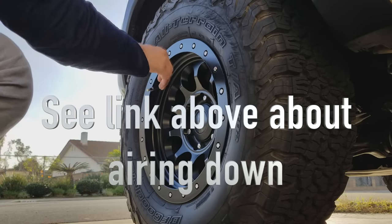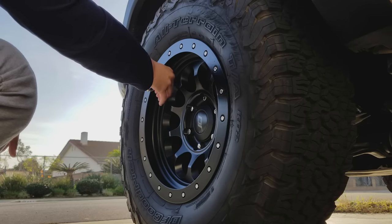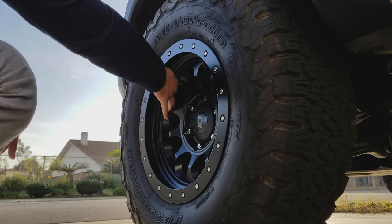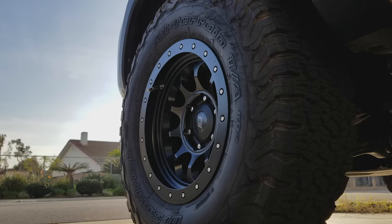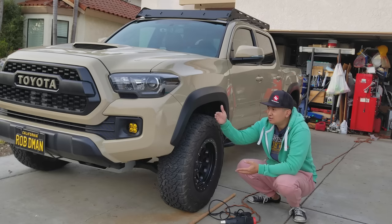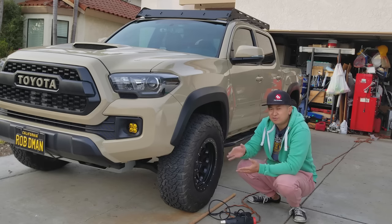there were issues as far as rubbing, and it was because of the more negative offset and having a taller tire. The tire is a BFG KO2 265/75/16. The wheels are 16 by 8, negative 12 offset, and because of that negative offset, even though it looks pretty cool with the poke, it gives a larger sweep as far as rubbing.